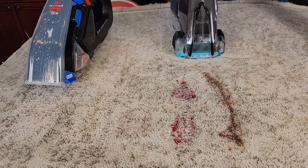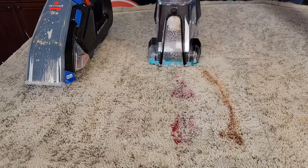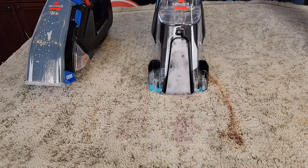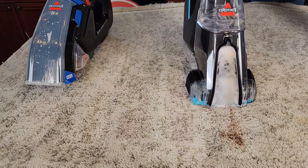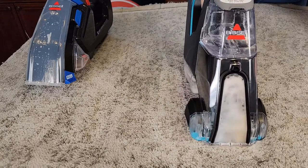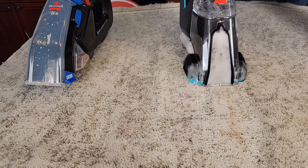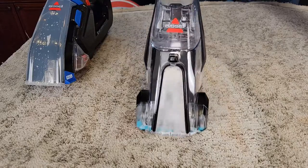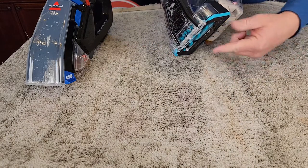Let's turn it back on with a little more solution and go over it. With this one you'll notice it's a little sudsy. That's why I'll turn this off because I think it's creating suds in the carpet.